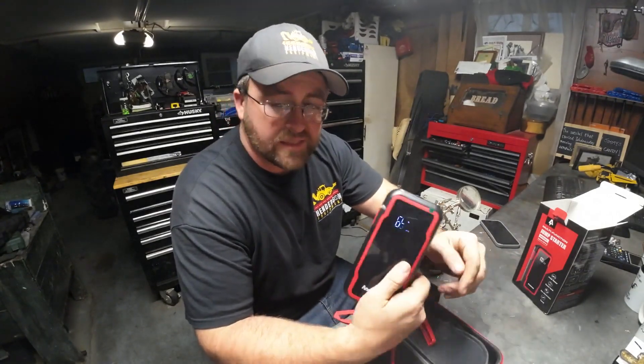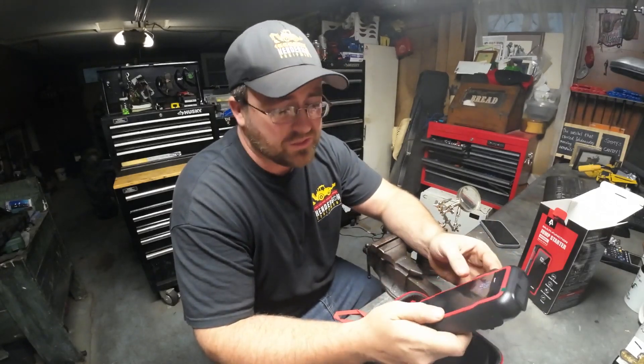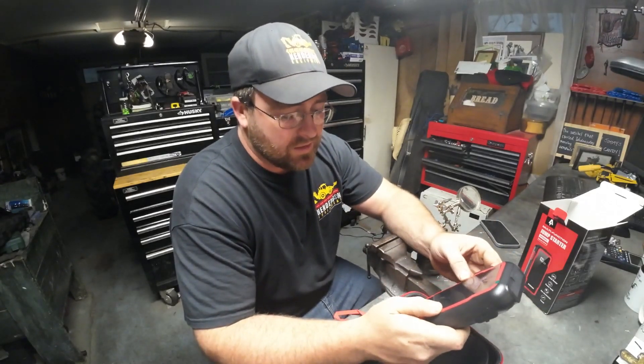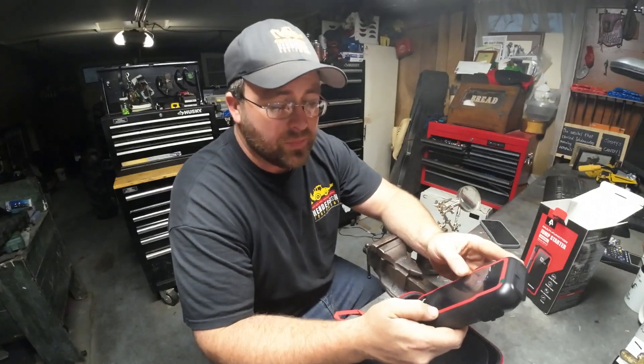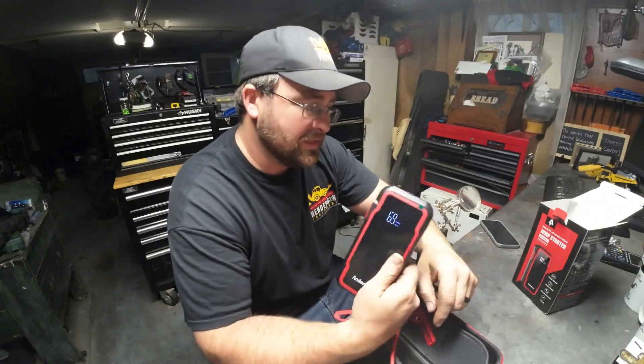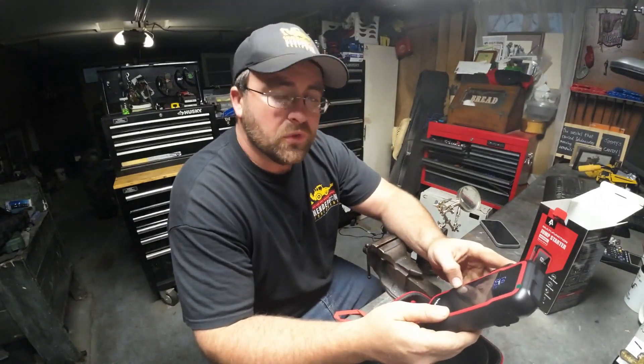I'm at 69%, so I'm going to charge this thing up and we'll see how long it takes. Then I'm going to see if it can start some of my equipment. I have a lot of equipment laying around with dead batteries, so I got this jump starter at the perfect time. We will really put it to the test.